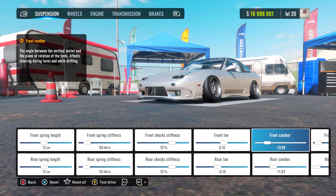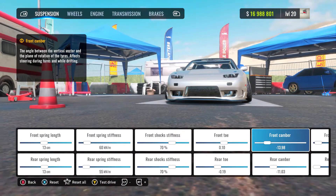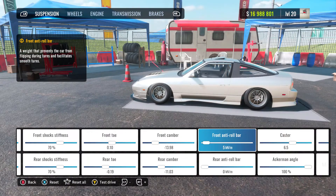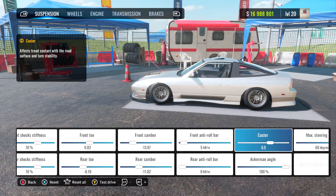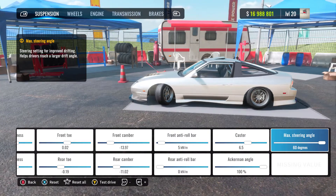Maybe I'll do a video on it just to explain it a little bit more, and hopefully we can get the developers' attention. But rear camber is negative 11.03. Front anti-roll bars I've got at 5, which is stock, and the rear is 0, also stock. My caster is at 6.5, my ancaman angle is 100%, and the max steering angle is at 60 degrees.